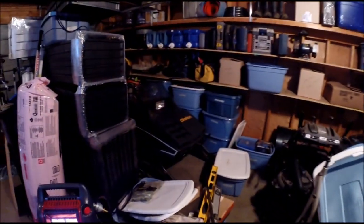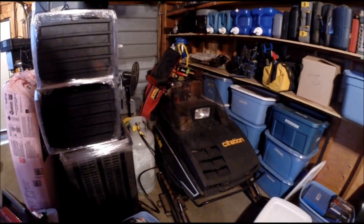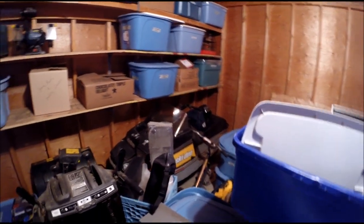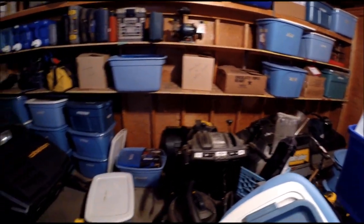I've stuck some OSB up into the rafters so I can get some storage area. I've got two snowmobiles here — the Citation 4500 sitting there with a bunch of stuff around it, and the Citation 300 is sitting over there. I've got a couple things to do to them but I got to get myself some area first.